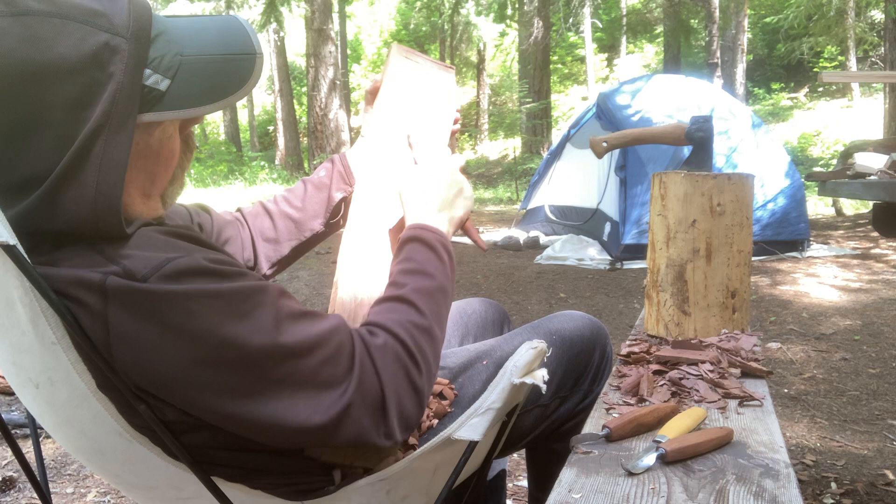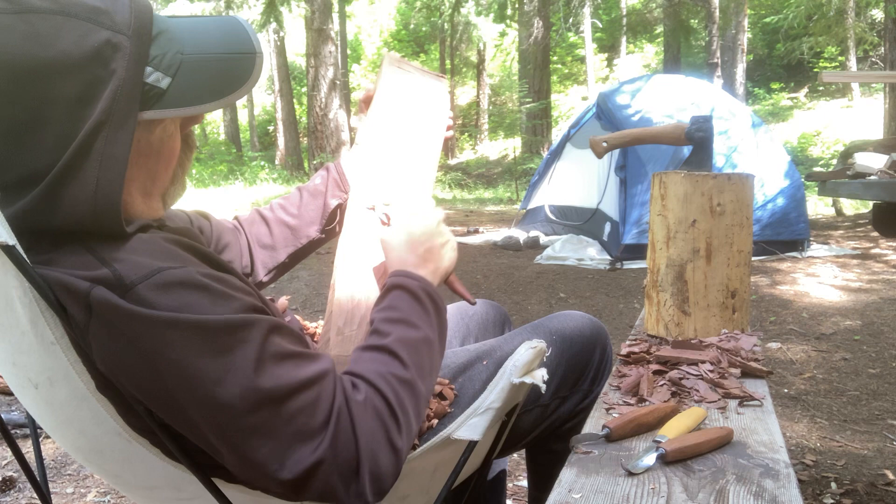Right now I'm at Canyon Creek Ripstein Campground, a place called Dedrick GTS. Google that.